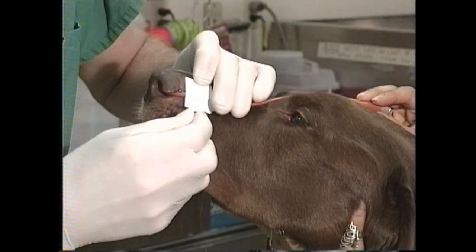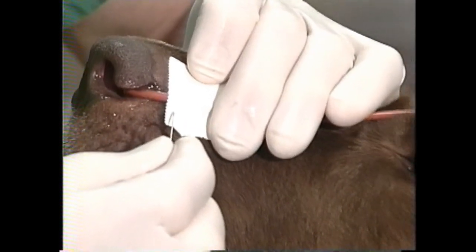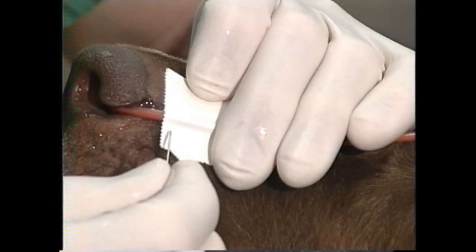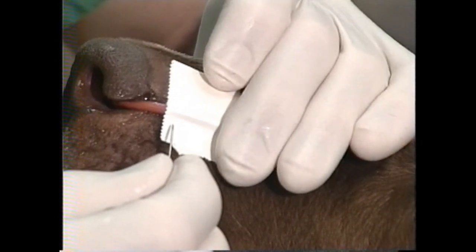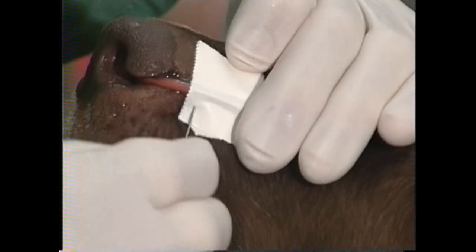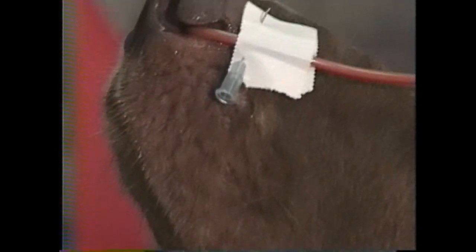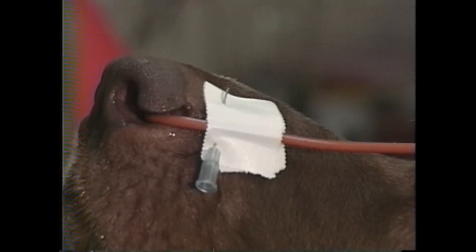Now I'm going to place this 22 gauge needle through the leading edge of the tape at the junction of haired and hairless skin at the nasal planum. You don't want to go through the hairless part because that's pretty sensitive, but be as close to that as possible. I'll drive the needle through the tape, then grab some skin, and then out the other wing of tape on the other side, and confirm that I've grabbed some skin by lifting up on the needle. I find that the 22 gauge needle is tolerated by dogs much better than a swaged-on needle, so I prefer to use this.